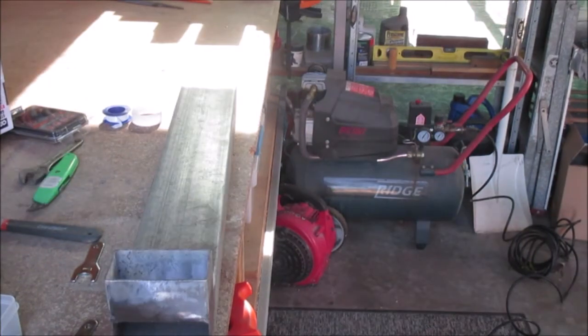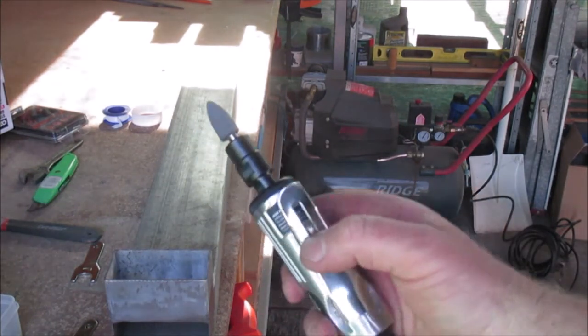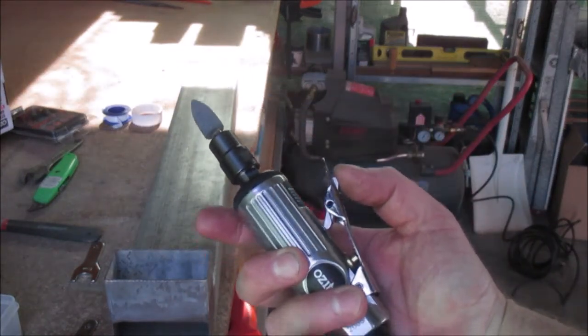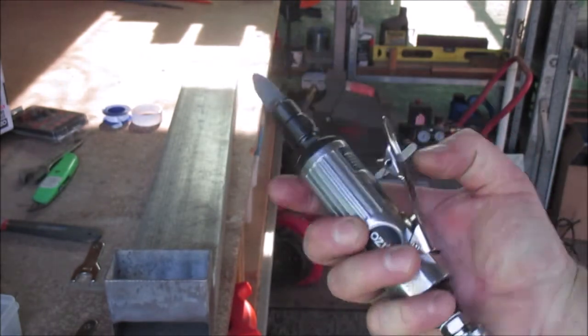I'll let the compressor run till it's full. Now I just want to see when it kicks in - I'll keep the trigger down and see how long it lasts. I don't think it'll be too long because it's free airflow, and most air tools like this do that, but we'll see what it does. Here we go.